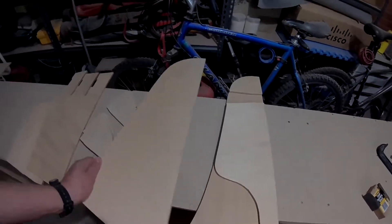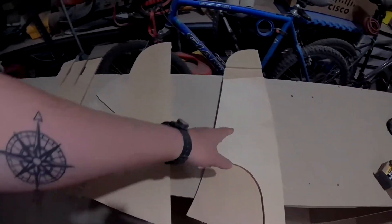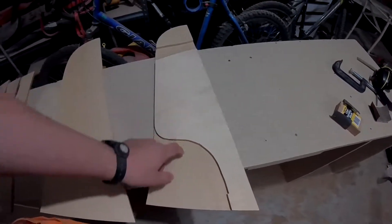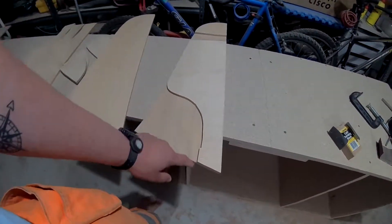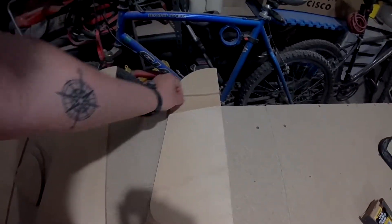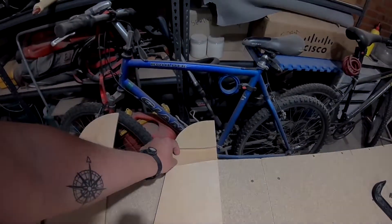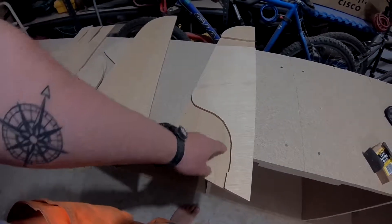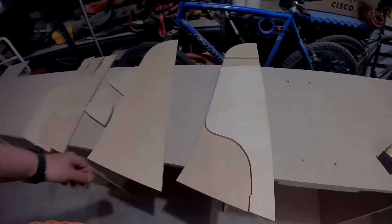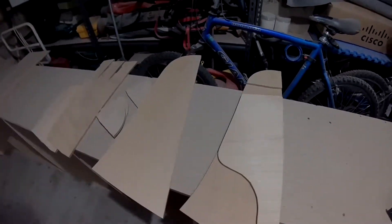That'll go on like that, except these all go together to make the thickness of the rudder. So the rudder goes in here, and the tiller goes through here. There'll be a gap here for the tiller, a gap here for where the top of the rudder goes in, and there'll be a hole here — drilled through so the rudder will be able to hinge up and down.